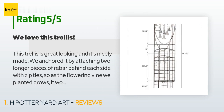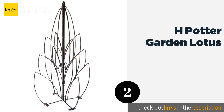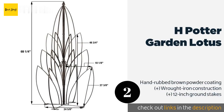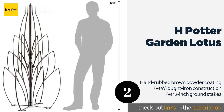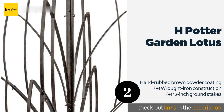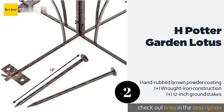The number two is H Potter Garden Lotus. Just over three feet wide and standing nearly six feet tall, the H Potter Garden Lotus looks great in most yards even without plants growing on it. It's simple enough to assemble, although sometimes its pilot holes don't quite seem to line up. This product is available on Amazon for $160.